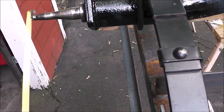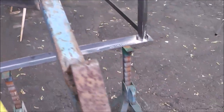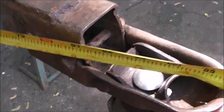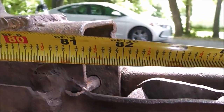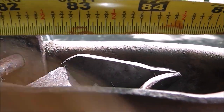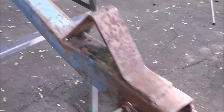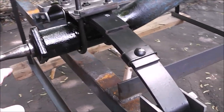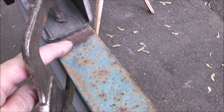So I've got 81 and 3 eighths from this side of the hitch to that spindle. Now hook your tape measure the exact same way on the other side — it's important because we've got to keep duplicating these measurements and you don't want an error just because you hooked it wrong. Come over here and compare that measurement, and I'm looking at 81 and a quarter — so it's between a quarter and three eighths. That means the trailer axle has to come ahead a sixteenth of an inch on this side, so I would slide this bracket ahead a sixteenth of an inch.